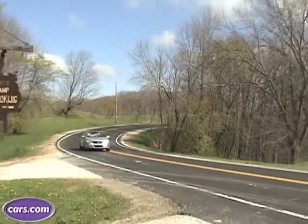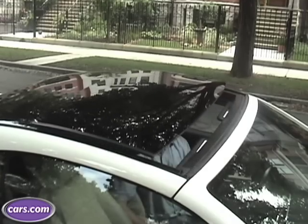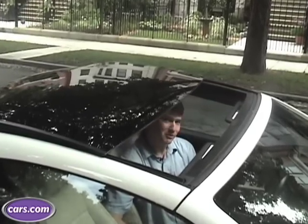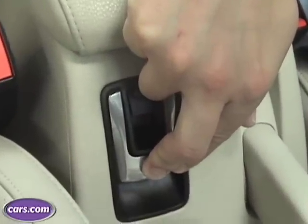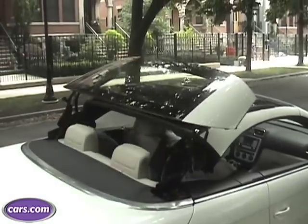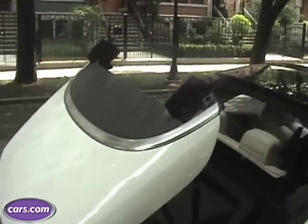Retractable hardtops are becoming more popular and affordable. Now, this might not look like a convertible — maybe a coupe with a really large moonroof — but if you push this horseshoe-shaped lever down, it goes further. The hardtop makes for a quieter cabin than most softtop convertibles, and it's also better for four-season driving.